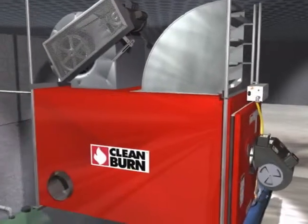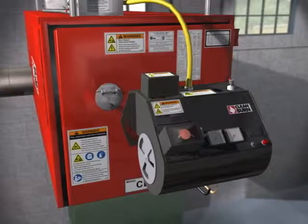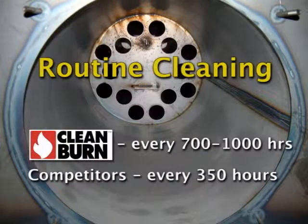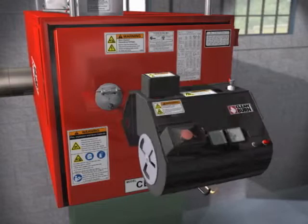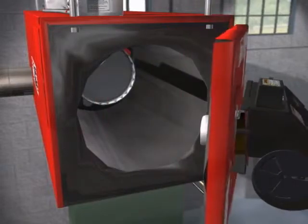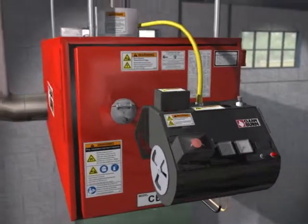Clean Burn's tradition of innovation pays off for its customers. Clean Burn makes routine maintenance truly routine. Their flue passageways are larger than on most competitive furnaces, resulting in longer operation time between routine cleanings. On average, a Clean Burn furnace requires cleaning only every 700 to 1,000 hours, as compared to every 350 hours for many competitive units. Clean Burn's swing-away burner design provides quick, easy access to the burner with no need to disconnect the oil and air lines. There is also a swing-out burner door to provide quick, easy access to the combustion chamber, making service faster and easier.